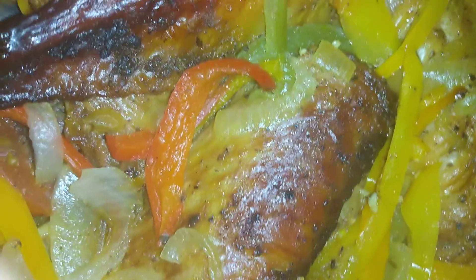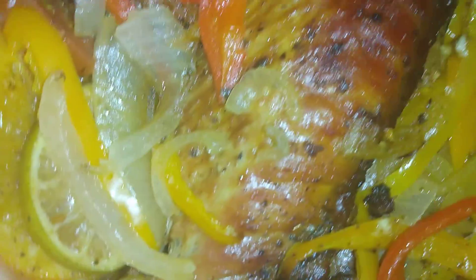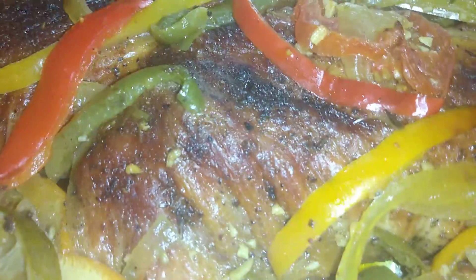Take any one of my rubs and do the same process and this is what you're gonna get — your jerk, your Tie blend, your blackened — any one of my rubs. This right here is what you're gonna get if you use my process.